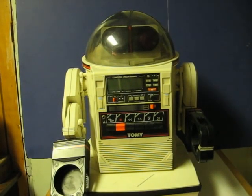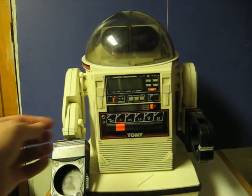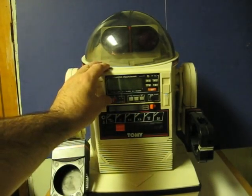This is a Tomi Omnibot from the 80s that's going up for sale. This one actually doesn't work. He's just going up in case someone wants him for parts or if they think they can repair him. This is just a quick demonstration video to show how he doesn't work.